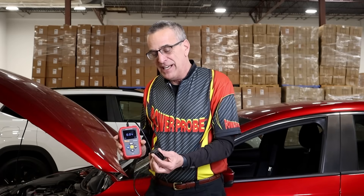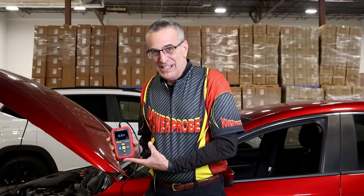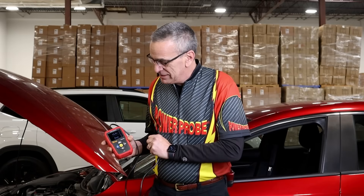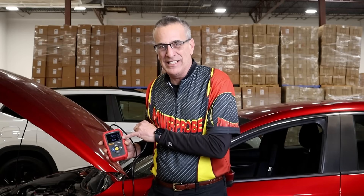It's going to do a couple of things for you. You'll be able to connect it to your DLC. This is a big internal battery, so one, it's a memory saver, but two, when it's supplying power to the vehicle and you've disconnected the battery, it will give you a milliamp reading. So it's also a parasitic drain tester.